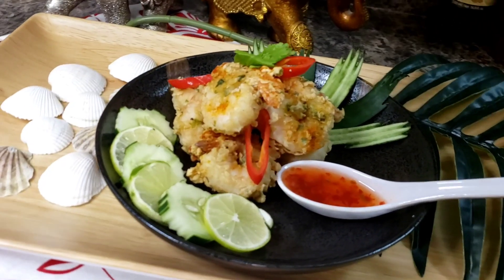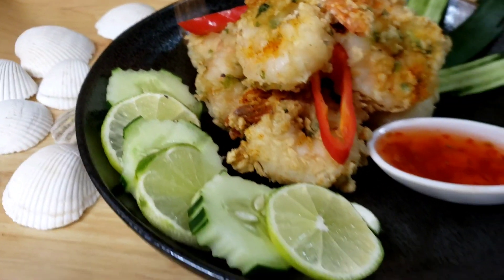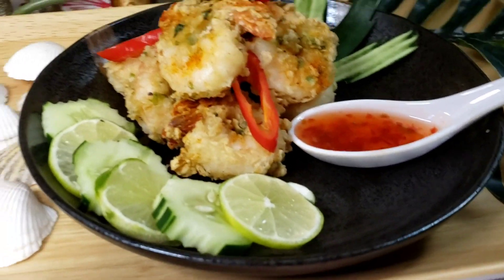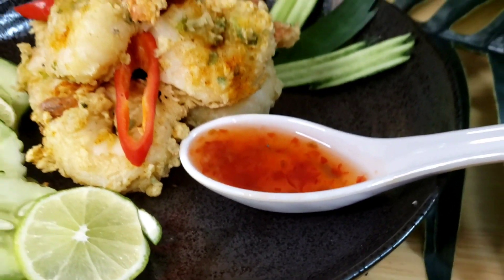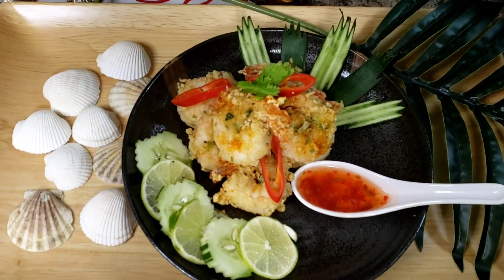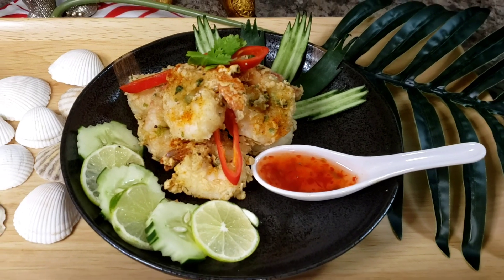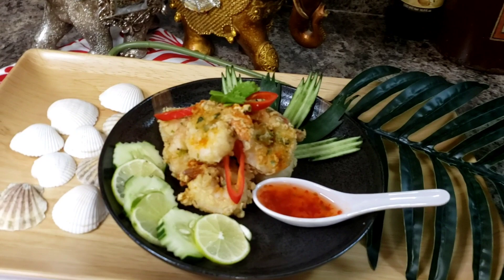This is the finished product — look at our shrimp, how delicious they look. I'm serving that with some cucumber and some slices of lime to squeeze on your shrimp. I'm using store-bought sweet red chili sauce, and yeah, that's it. Guys, thank you so much for coming back into my kitchen. I sincerely appreciate you and I hope you come back next time because I promise to make another delicious recipe. Bye.